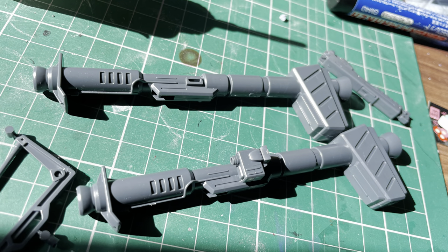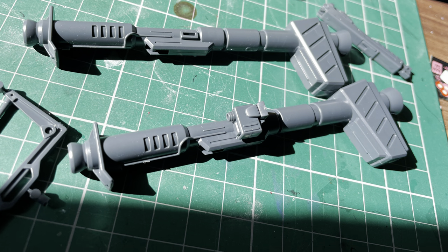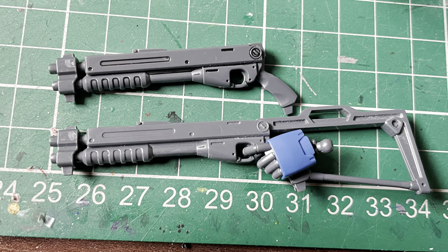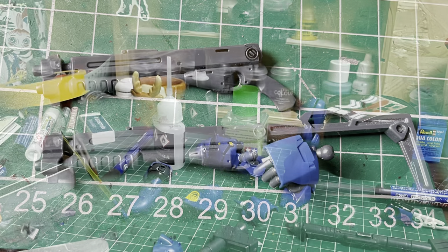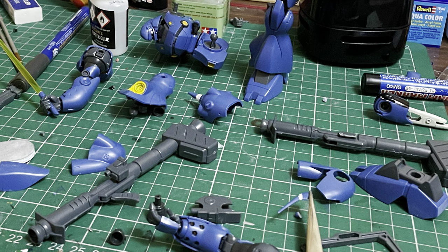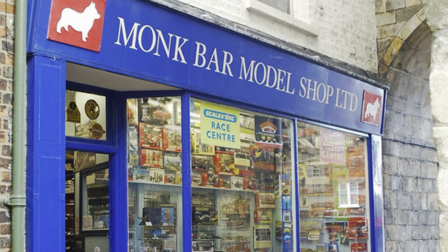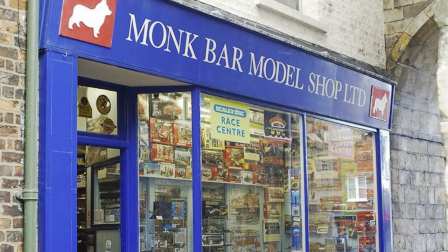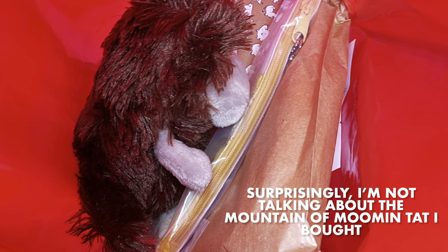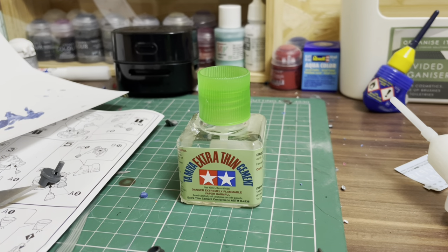More often than not, I don't put much work into the guns on my kits. They do tend to suffer from prevalent seam lines, particularly on high-grades, but because of that common occurrence, it doesn't tend to hurt me as much as seam lines on the main kit. This time was different however, partially because I was already doing a lot of work on the kit, and also because I was experimenting again. Whilst on holiday in York, I popped into the glorious Monk Bar model shop on Goodramgate, and finally acquired something many model builders swore by: a bottle of Tamiya extra-thin cement.